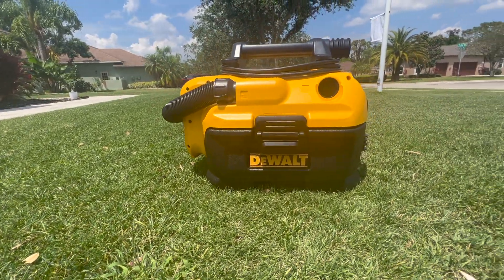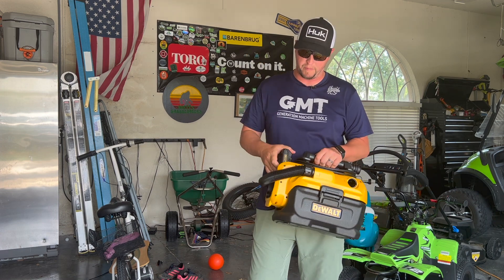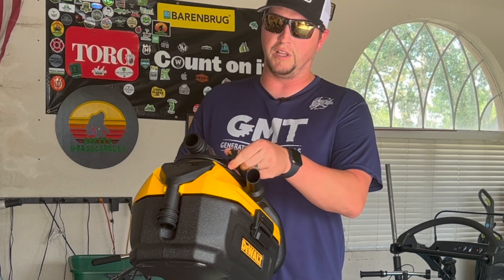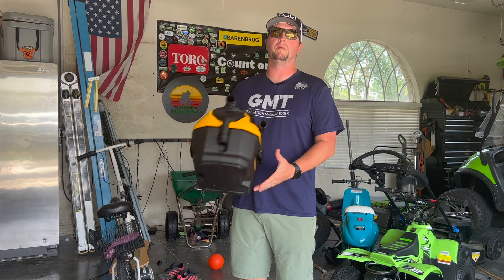One of the really cool things about this shop vac is not only does it take the 20 volt batteries, but it's also corded so you can plug it in as well if you're using it somewhere that's got an outlet close by.